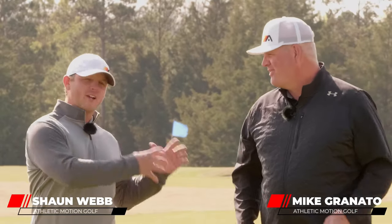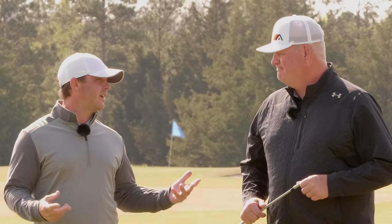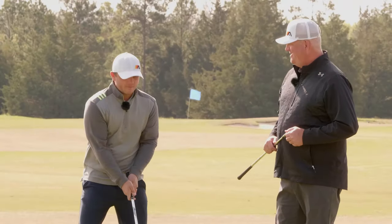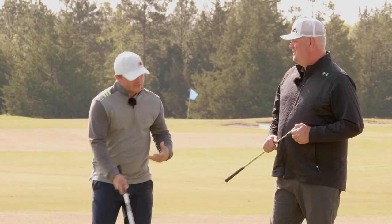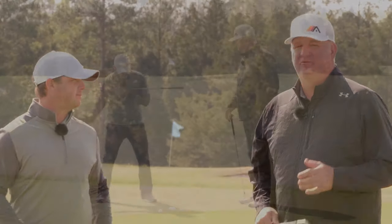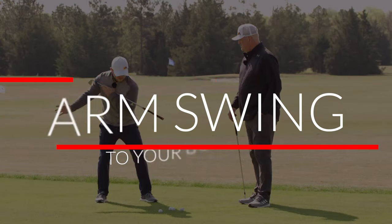Sean Webb here along with my good friend and teaching partner Mike Granato. We're with Athletic Motion Golf. We've both taught beginners, and what we normally see is two distinct patterns when they pick up a golf club. They're either all arms, or they've been told they need to use their body only and they have this body swing. So today we're going to try to clear that up — we want to show you not only how to use the arms, but also how to use the body correctly to complement what the arms are doing and vice versa.